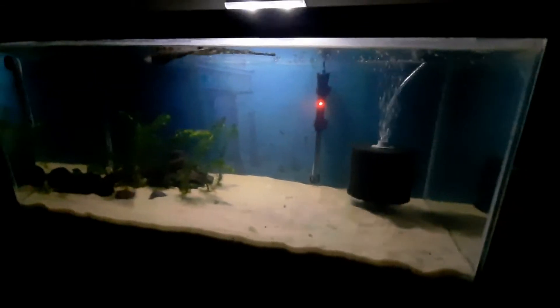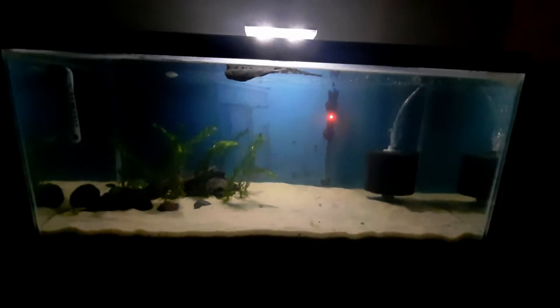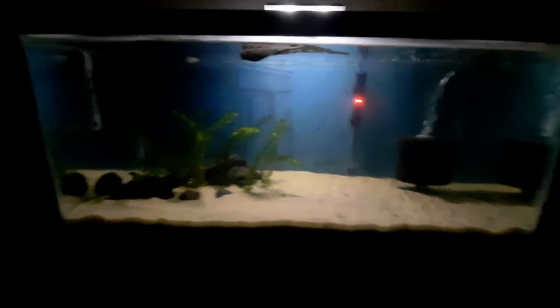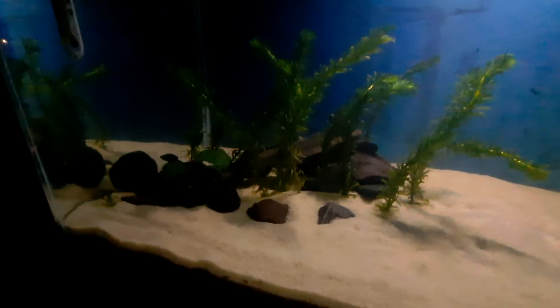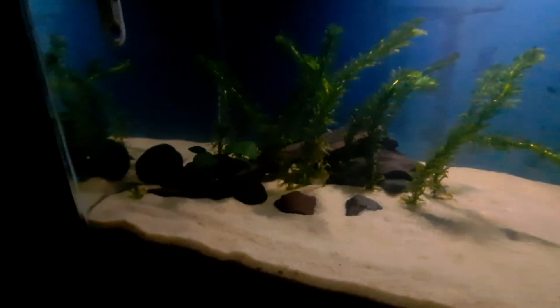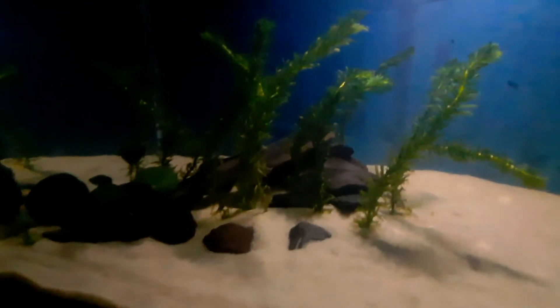All right, it's the new tank. The 40 breeder used to be the saltwater tank, is now a freshwater tank. We just got some plants, got a piece of wood from the 55, a couple more spars in there, and a couple nice rocks.